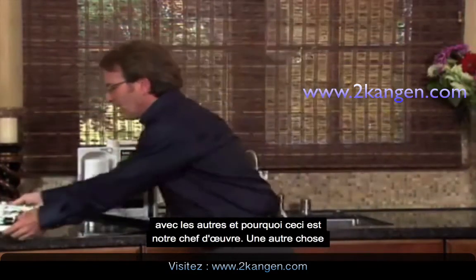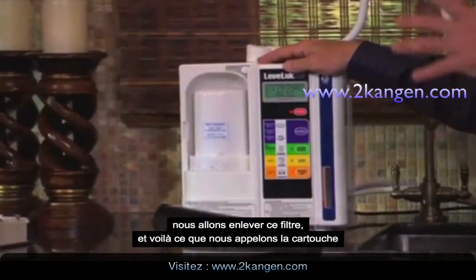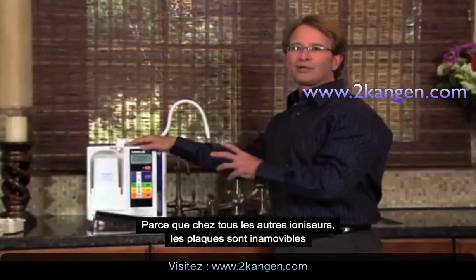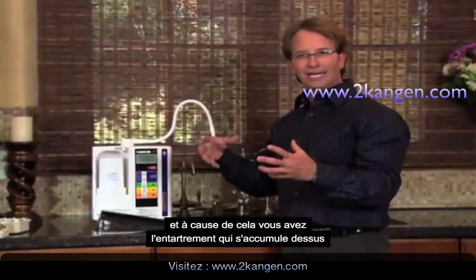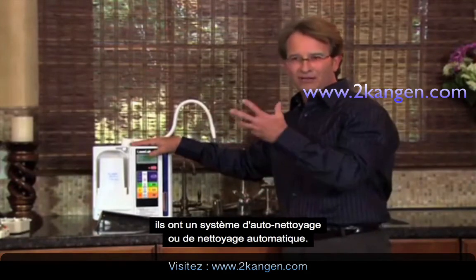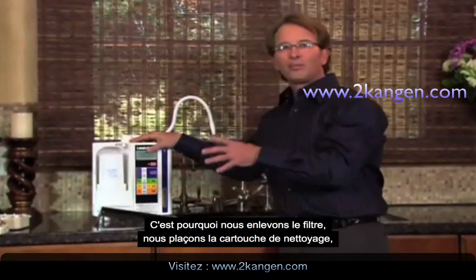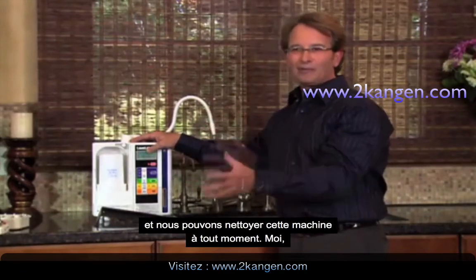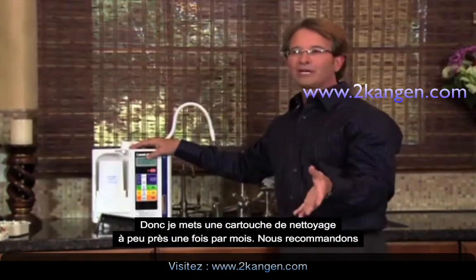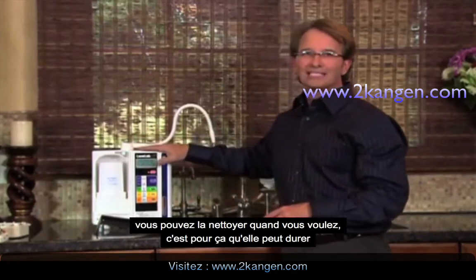One other thing that makes this the gold standard: we simply spin this filter off and we have what's called a manual cleaning cartridge. No other ionizer has this on the market. All ionizers start to build up scaling from the calcium in the water on their plates. Other ionizers only have a self or automatic cleaning system, and none of them are good enough to completely clean the machine. We simply spin this off, put on our cleaning cartridge, and you can clean this machine anytime you want. I use mine more commercially, so I put a cleaning cartridge on once a month — they recommend every three to six months. That's why this will last 15 to 20 years.